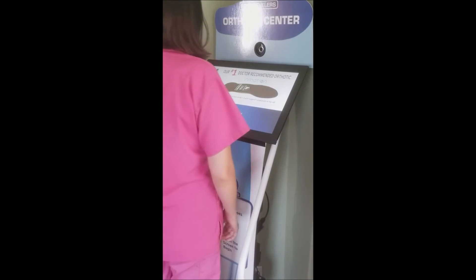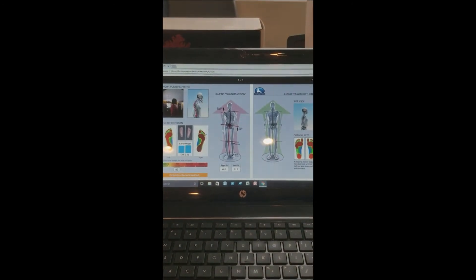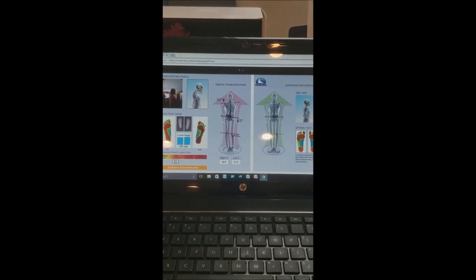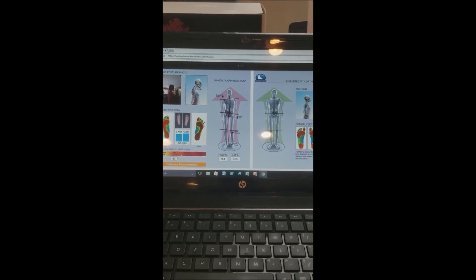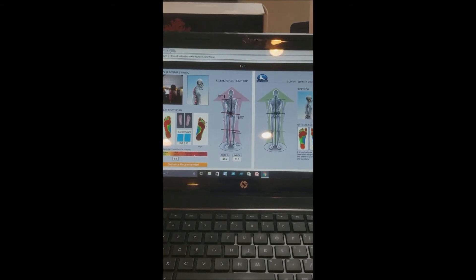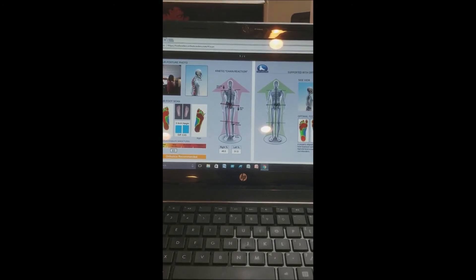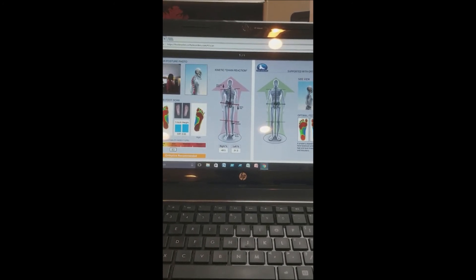Now we will proceed over into the store to go over the results. Here we have the results. The patient's scan is to the left. You'll see the posture photo, kinetic chain reaction, which you can see the imbalance caused by the feet. The actual exam scan and below that is the bar graph, which gives optimal, mild, moderate, and severe imbalance. In this case it's 83. So orthotics are needed to stabilize and balance out the body, which is reflected to the right. That shows optimal balance, which is accomplished using the spinal stabilizers orthotics.